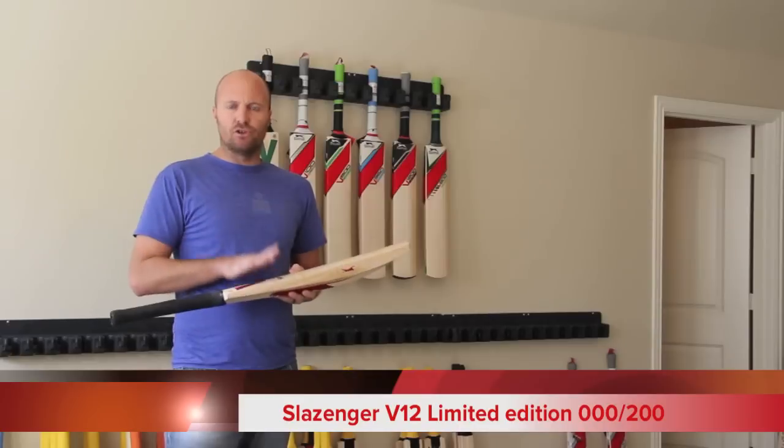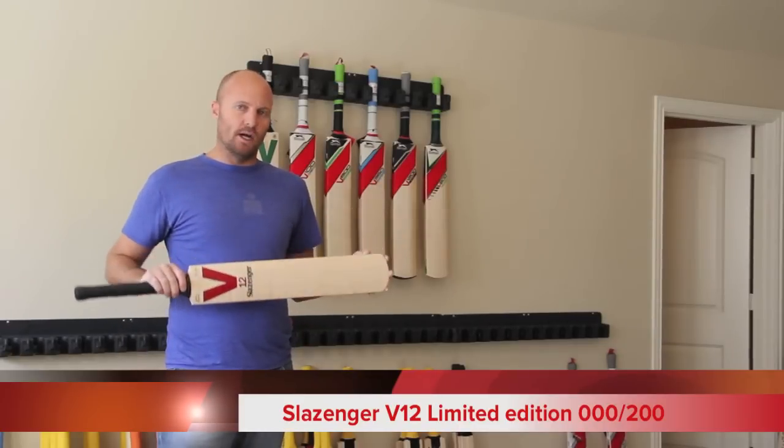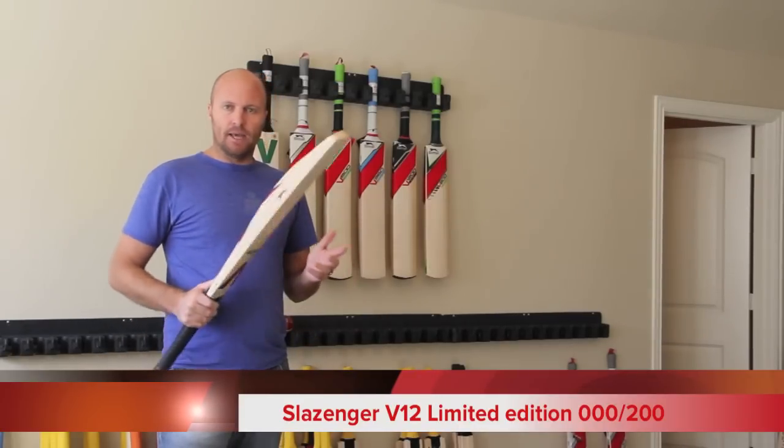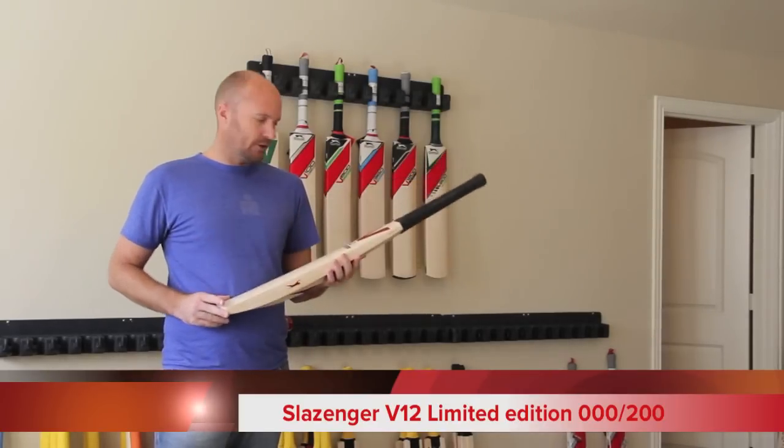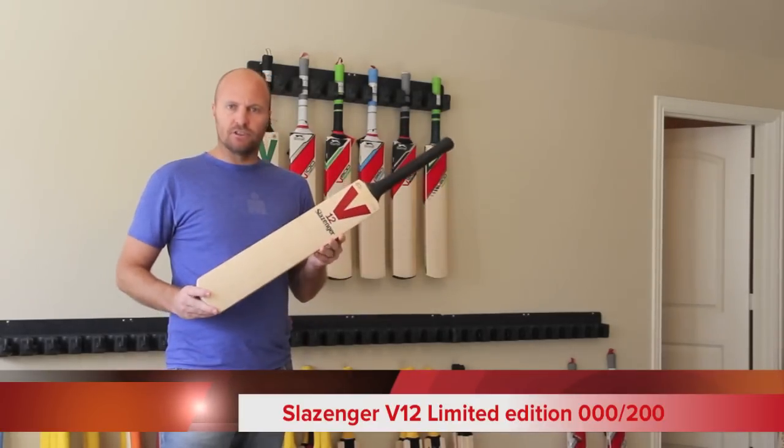The main thing is there are only 200 of these going to be made worldwide for 2013. And us here at CricketStoreOnline, we always get the first look at things. So this is the Slazenger V12 Limited Edition.